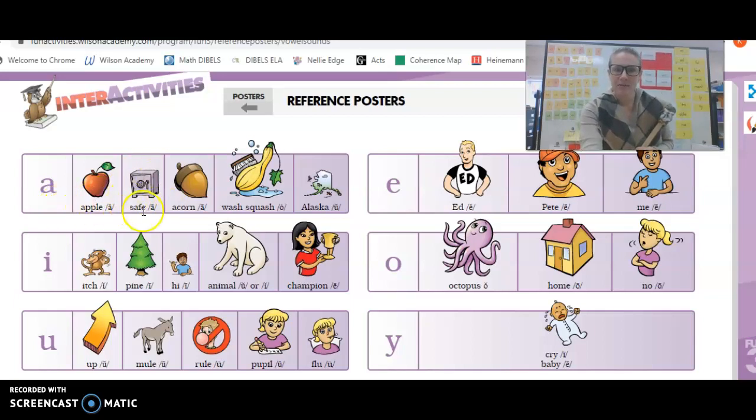A, Apple, A. A, Safe, A. A, Acorn, A. A, Washaw. A, Squashaw. A, Alaska. Awesome.